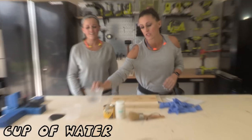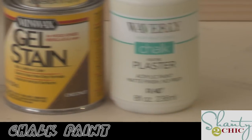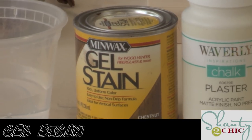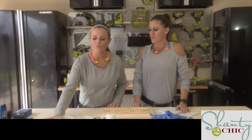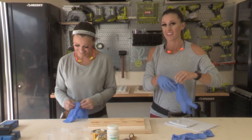You're going to want a little cup of water, a little bit of paint — we'll link to the paint below — and a stain, any color will do, we'll link to ours below as well. You're also going to want a chalk paint brush, very important, linking to that below too, and some rough sandpaper. Step one: gloves — gotta protect the manicure, guys and girls.